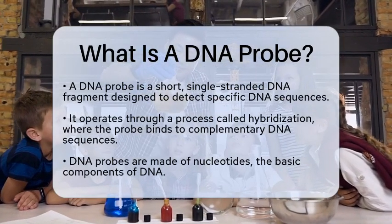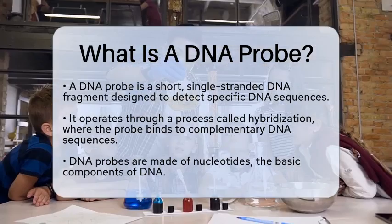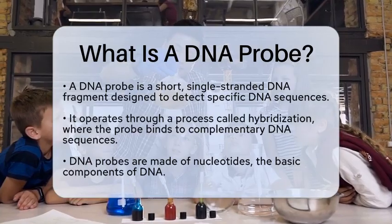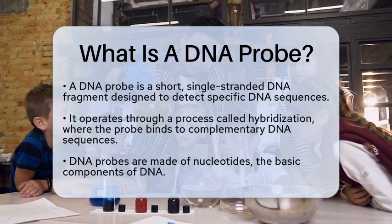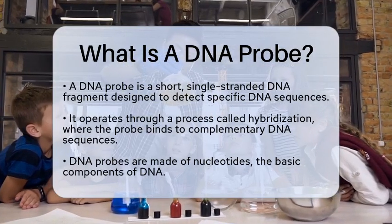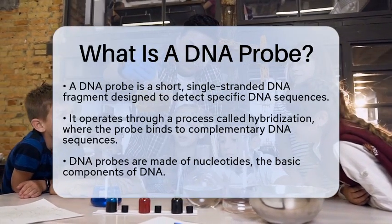A DNA probe is a short, single-stranded fragment of DNA that is designed to detect the presence of a specific complementary DNA sequence. This process works through hybridization, where the probe binds to its matching sequence if it is present in the target DNA.